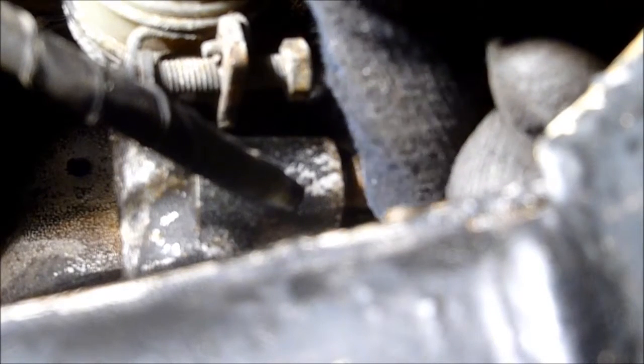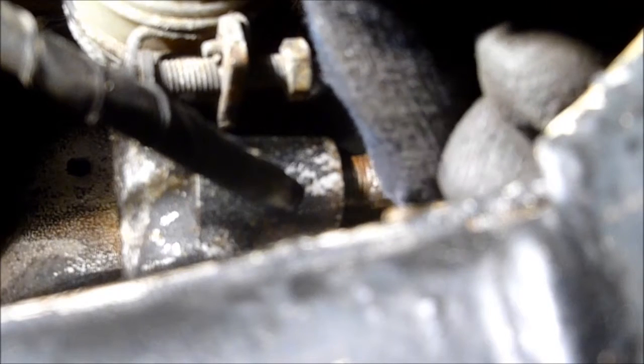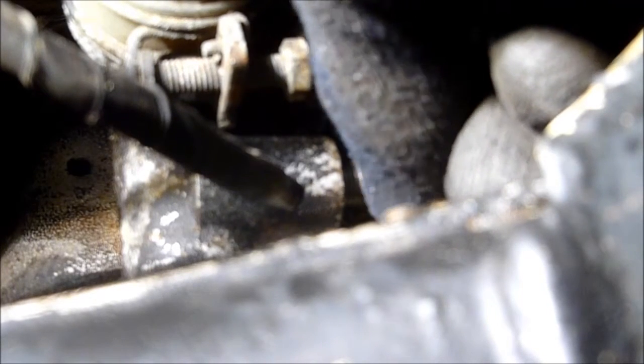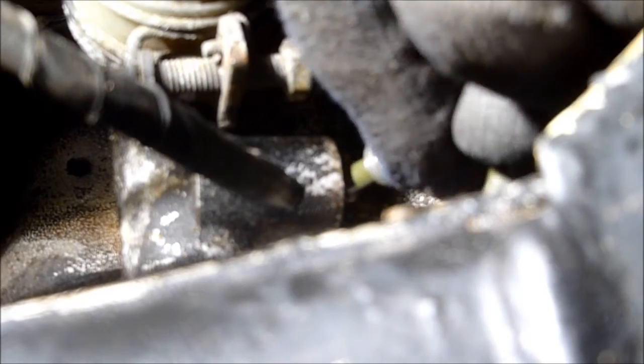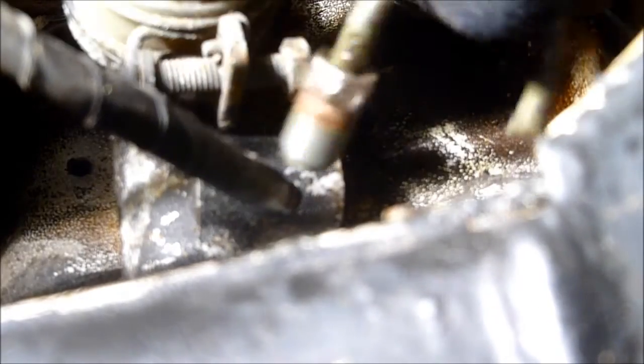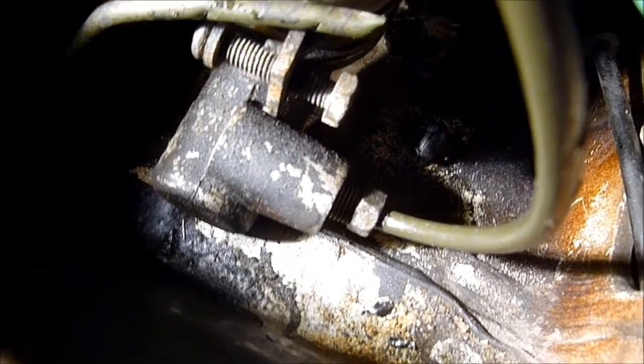I hope some sugar-loaded fluid doesn't come out of this. But I got it out. I got it out and I put the new line in.